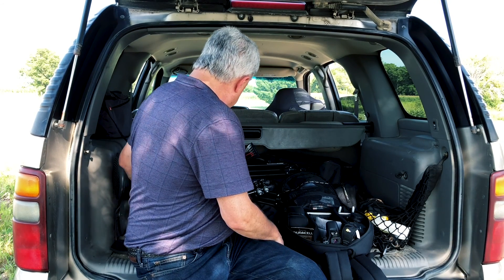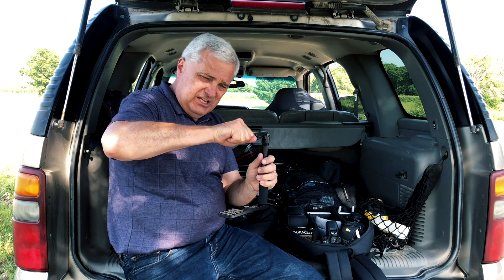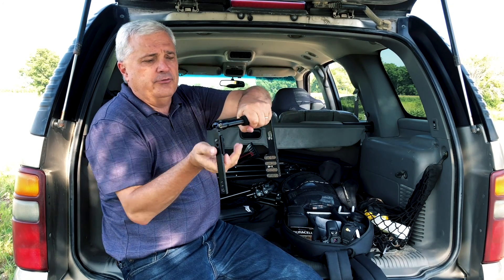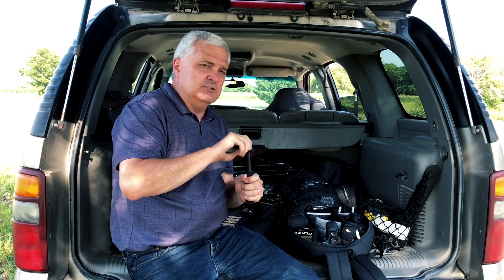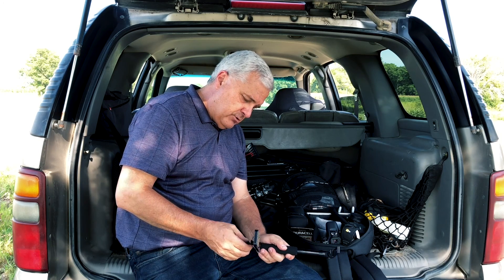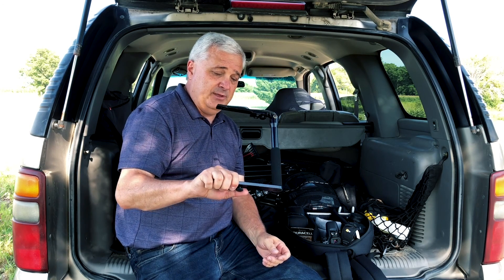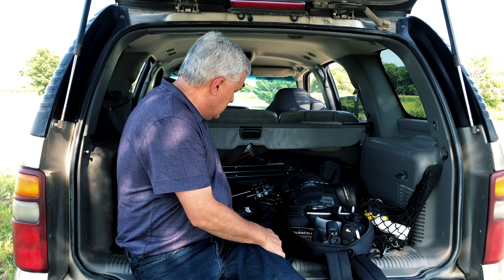Another piece of equipment I sometimes use is a flash bracket. I mount the camera and one flash on it; for event photography indoors, you can bounce the flash off a wall or ceiling. When you flip to vertical format, it rotates so everything lines up properly. It's called a CB Digital T — I've had it for at least 10 years, got it from Memphis Photo Supply. I've also put the 580 on the camera body and used the 430 as the optical slave — that's another approach. I should probably do a whole video on off-body flash techniques.